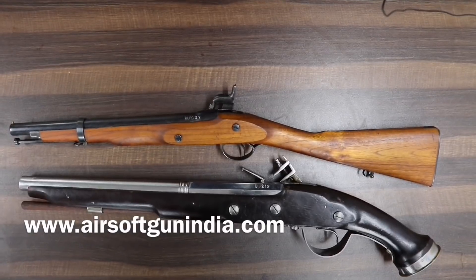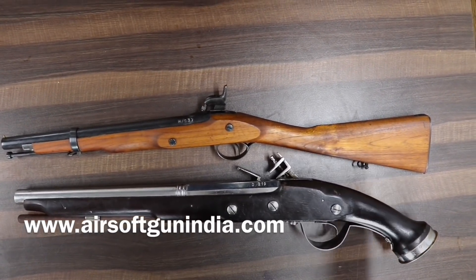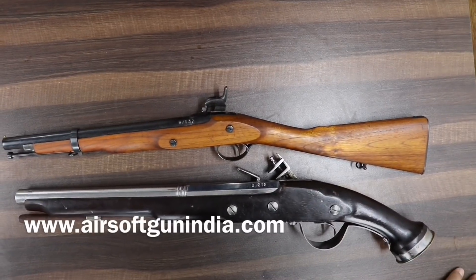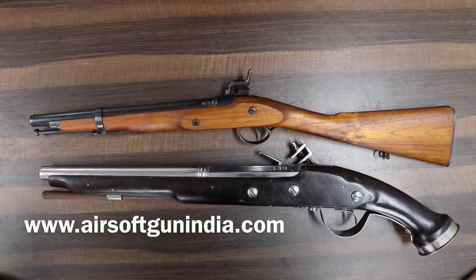Hey guys, welcome to another video of Airsoft Gun India. Make sure you subscribe to this channel and hit the bell icon so that you get updates.